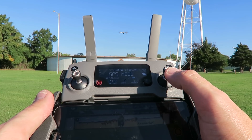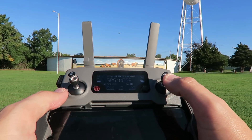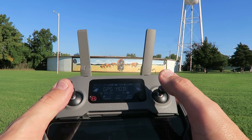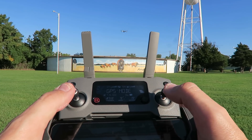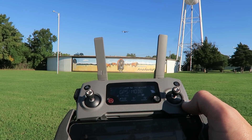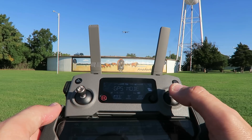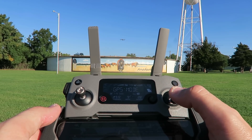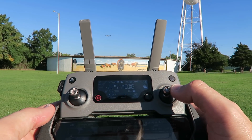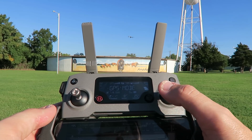Now the right stick: push up and the drone goes forward — forward based on its current orientation. Push down and it goes backwards, since the camera is facing forward in that orientation. As long as the drone is facing away from you, it's looking the same way you are, so everything on the sticks matches your perspective. Push left on the right stick and the drone goes left; push right and the drone goes right. That's how you handle left, right, forward, and back.